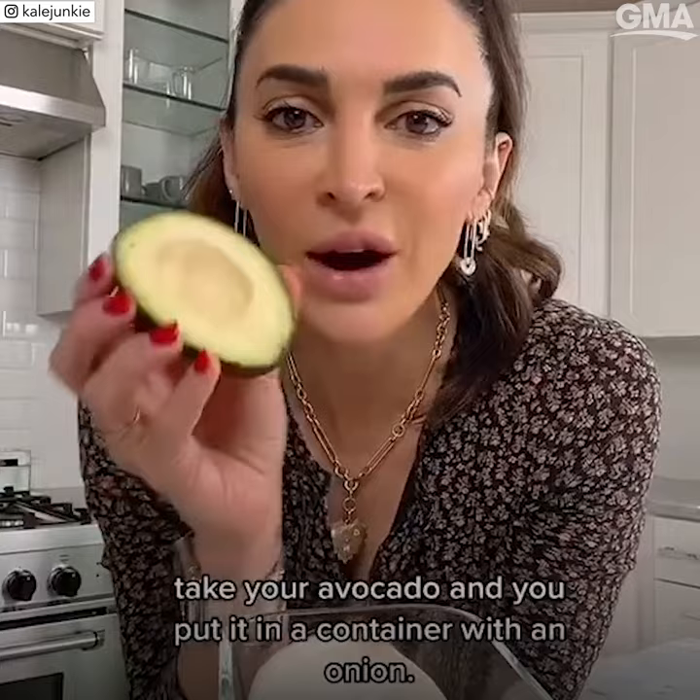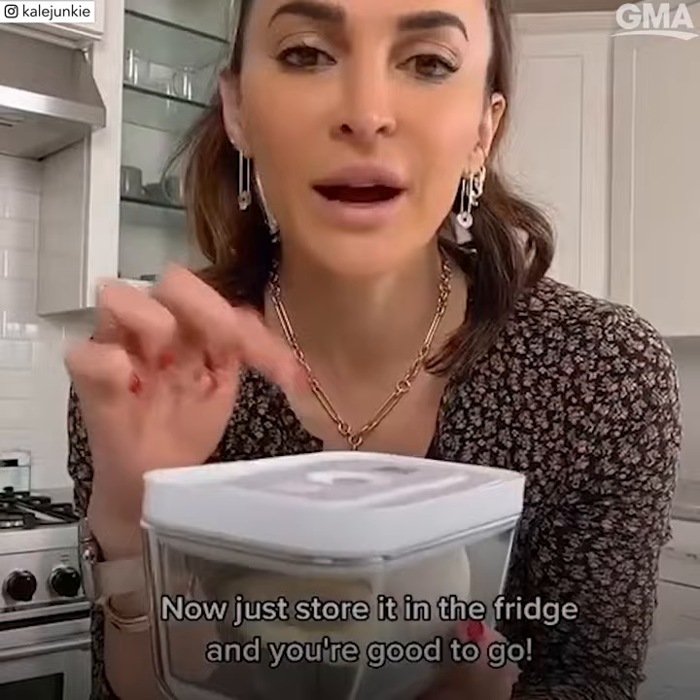The onion releases sulfur, which keeps your avocado green and prevents it from turning brown. Now just store it in the fridge and you're good to go.